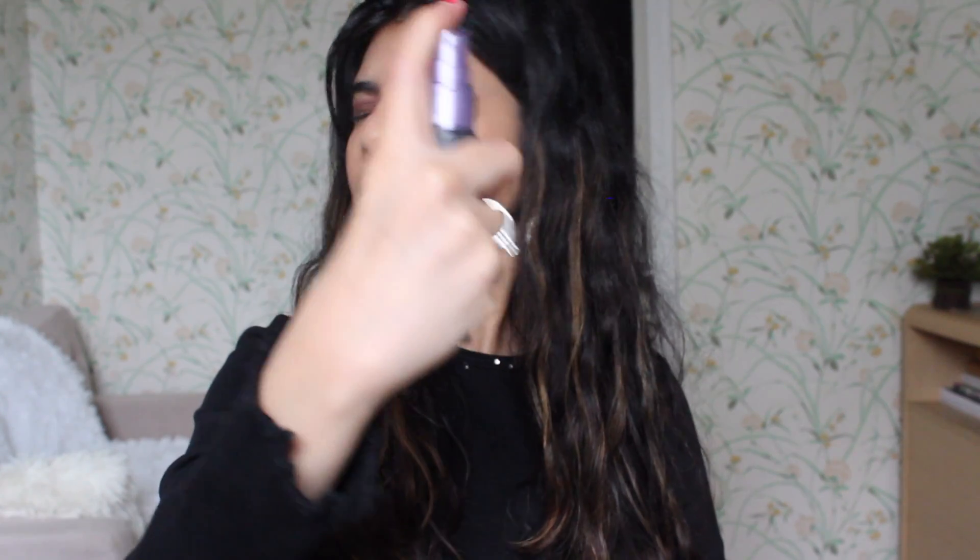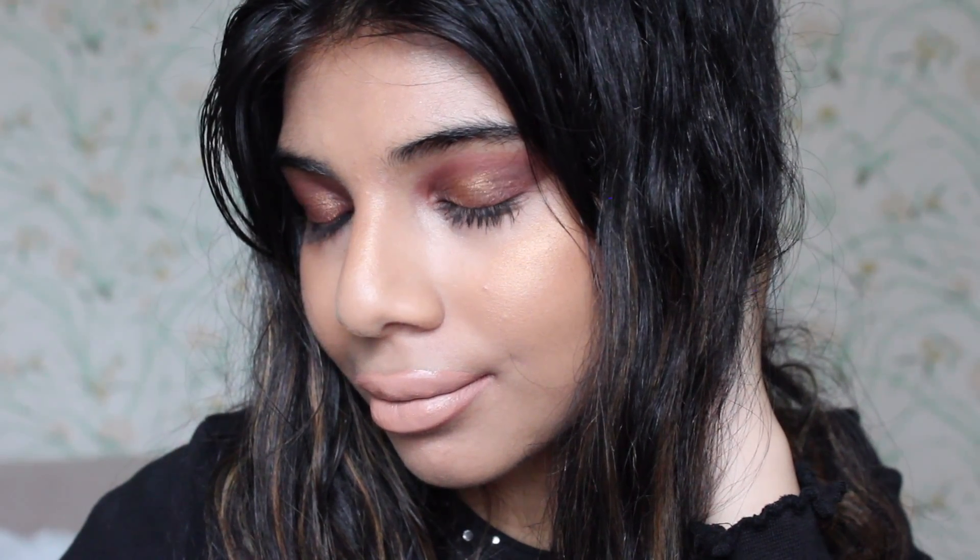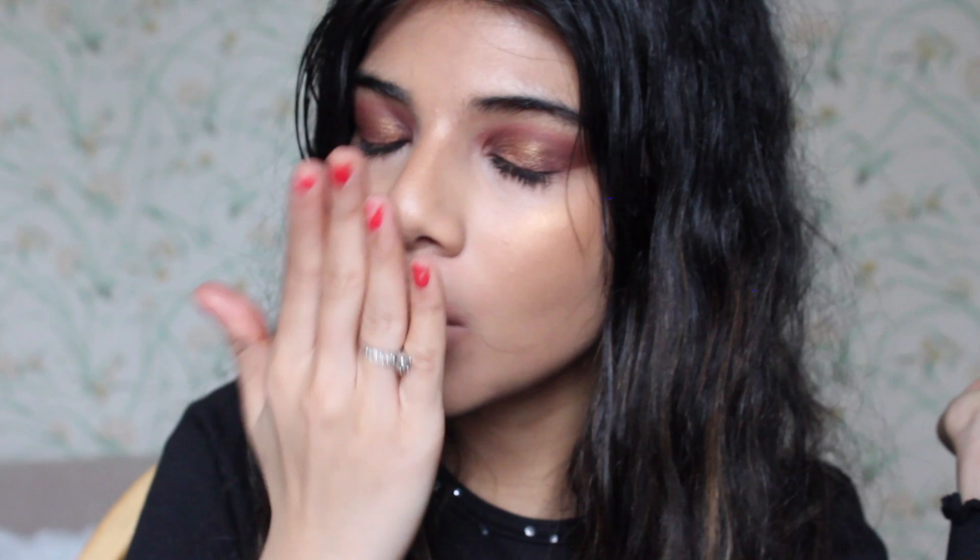I'm just going to apply my All Nighter setting spray to make sure that my makeup stays all night — even though I'm not going anywhere, I am quarantined at home. That's the end of this look! I really liked how it turned out — it's very bronze, very sexy and mysterious, and I like the way it complements my hair and my highlights. If you guys like the video, be sure to give it a thumbs up, subscribe to my channel, and I'll be back for more. Thank you guys so much and hope you all are staying safe!